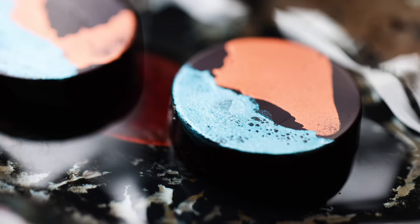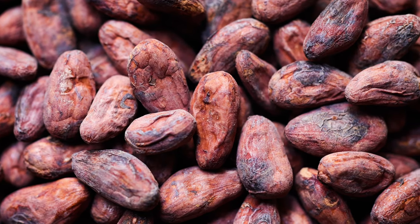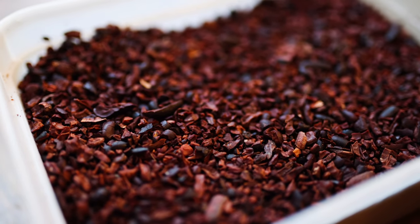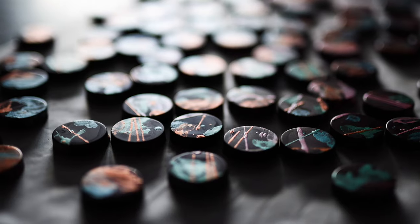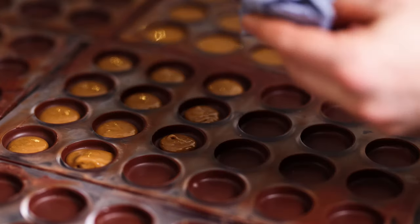Chocolate is such an incredible ingredient and beyond being obviously extremely delicious, it's also utterly fascinating in its process, history, the science and its varieties. In this video I'm going to show you how you can make your own chocolate from scratch at home or in a restaurant, from choosing your beans to roasting and processing them, grinding, refining and tempering, to end up with a chocolate that is truly your own. I'll also show you how I use my own homemade chocolate on my menu, filled with a roasted hazelnut puree.